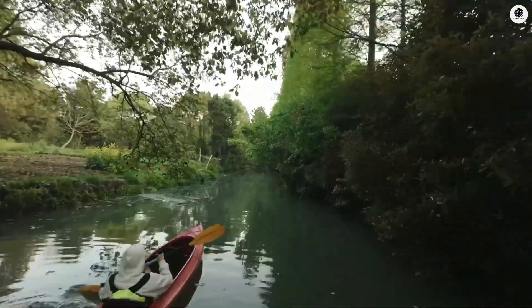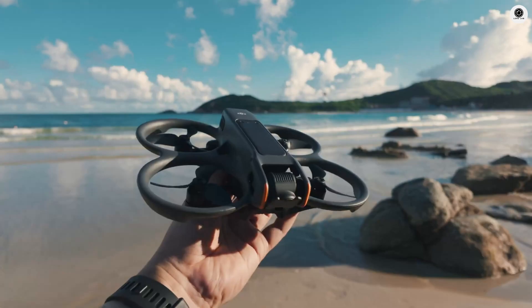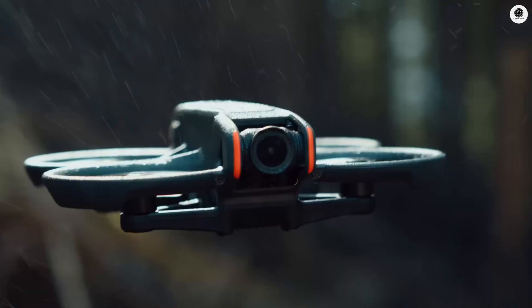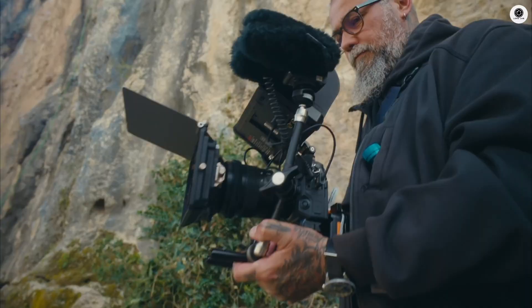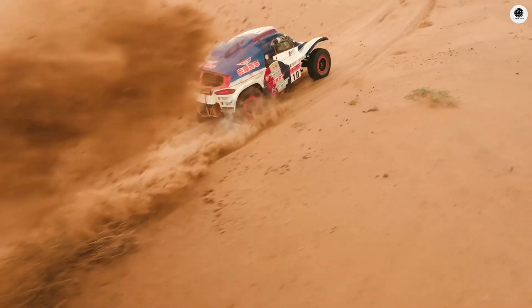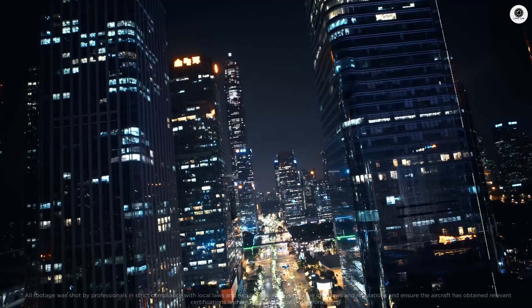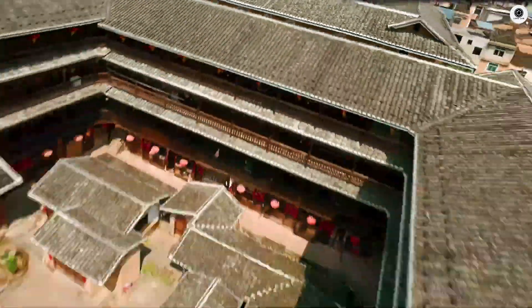The camera upgrade is where things get serious. DJI is jumping from the Avatar 2's decent 1/1.3-inch sensor to a full 1-inch CMOS sensor — the same sensor class found in professional cinema cameras. The implications are massive: native 4K video at 120 frames per second with 10-bit color depth and D-log profiles. Low-light performance will be dramatically better, and the dynamic range should rival standalone action cameras.